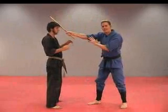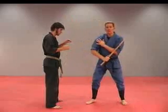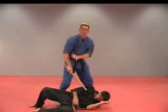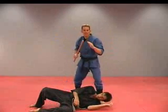Twelve, straight down on top of the head. Thirteen, up into the groin or the chin. And then fourteen is actually a straight down strike to the body or to the head. Back into your fighting stance.